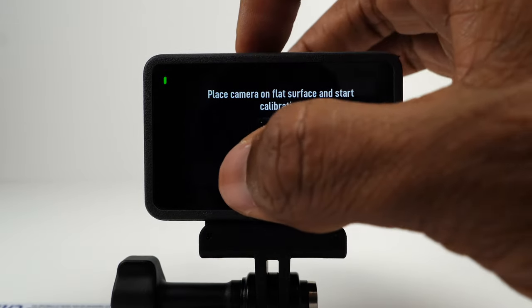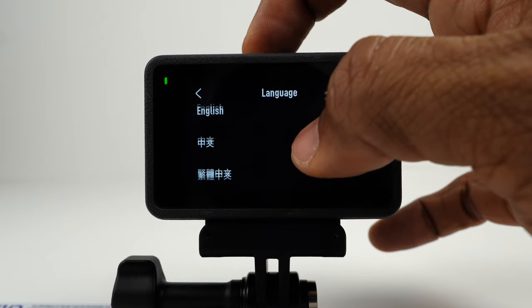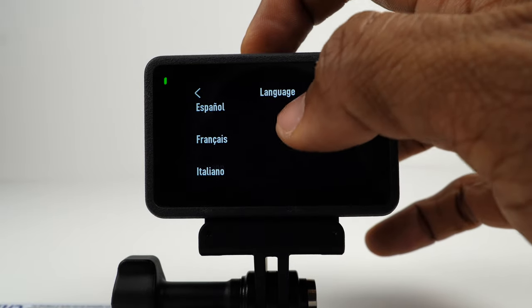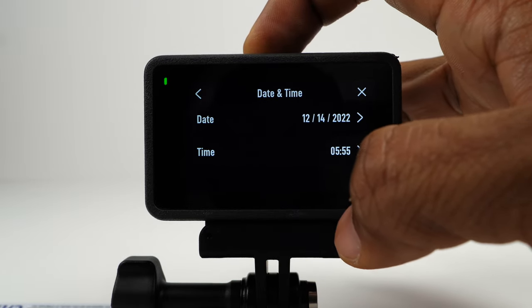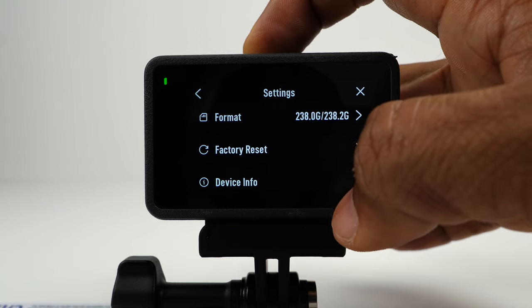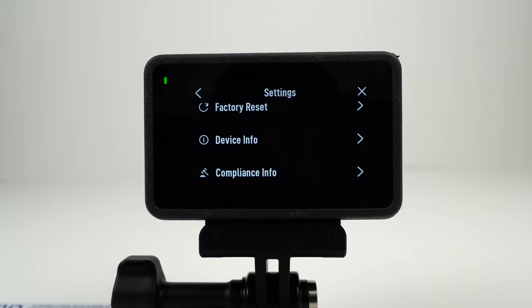Tap here to calibrate the horizon if necessary. Continue last live stream allows the camera to continue the last live stream after it has stopped. You can set the language to English, simplified Chinese, traditional Chinese, Japanese, Korean, Thai, German, Spanish, French, Italian, Russian, Brazilian Portuguese, Turkish, Indonesian, or Polish. You can manually set the date and time, reformat the micro SD card (which will erase all data), or restore factory settings. The device info is where you'll find your device name, serial number, firmware version, quick start guide, and export log.